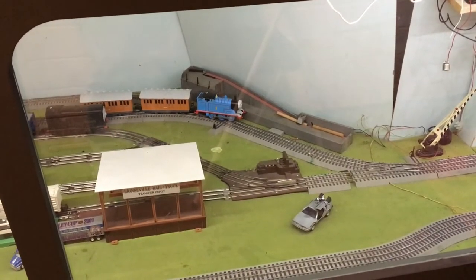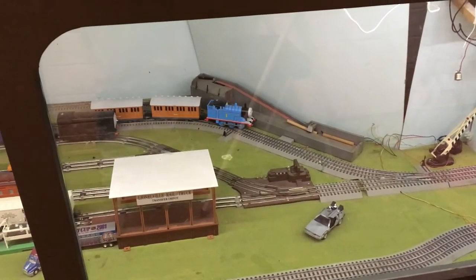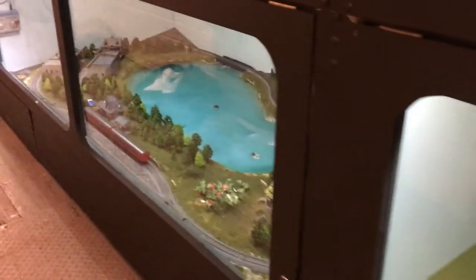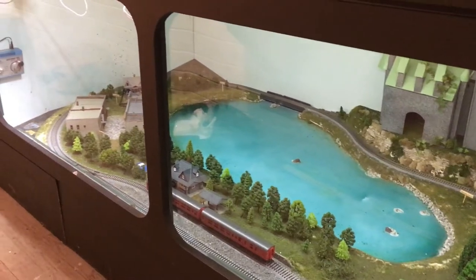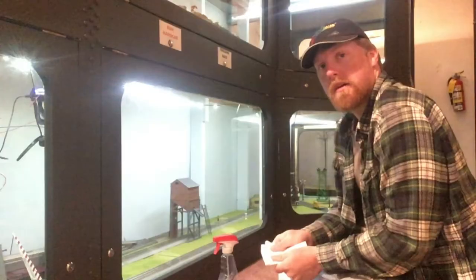Another thing on the to-do list — Tombo has derailed. He was not running that great when I was last in here, so I think he's due for a service. I also need to get the locomotive for the Hogwarts layout working as well. I've got it here with me, but when I took it home I never got around to doing anything with it.